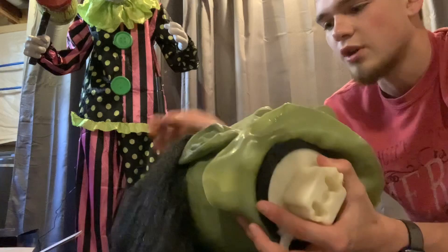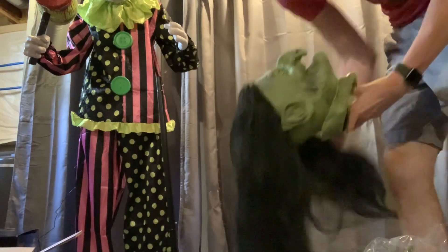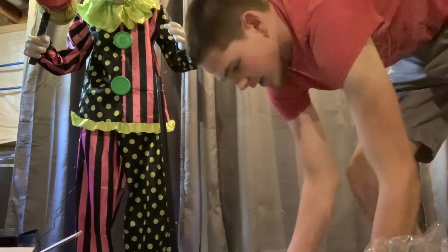I do apologize if you hear a puppy in the background barking — that's my new puppy, we just adopted the other day.